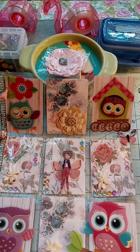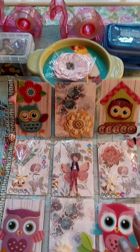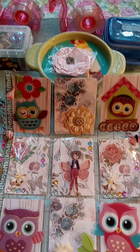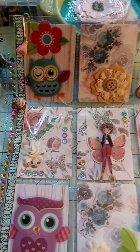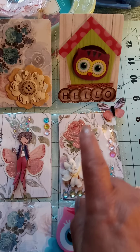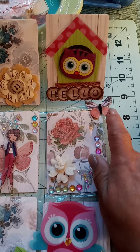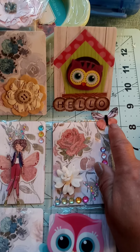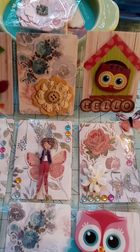What I did was I cut those cardstocks that I showed you and I glued them onto the cards, and then I cut them and embellished them, and this is what I came up with. I used owl stickers, I used a little lettering there to say hello, and this is the butterfly hair bobby pins that I used there.